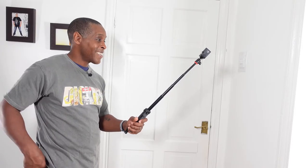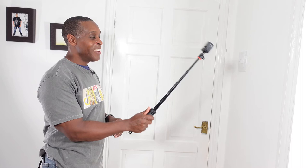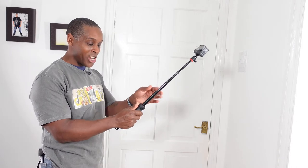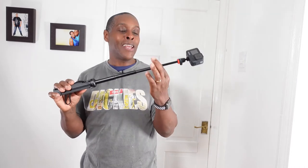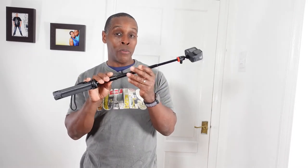I'll give it the wobble test. There is no wobble within this selfie stick, but it does loosen up when shaken because it uses a twist motion to lock sections in place rather than a dedicated lock system, so rough and tumble use will loosen it up.